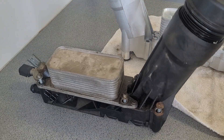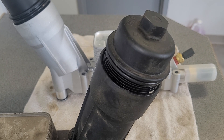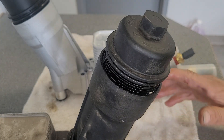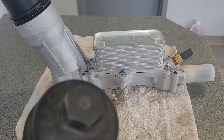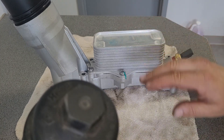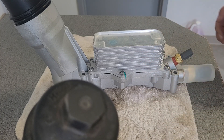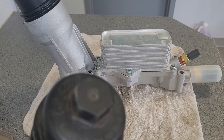We're going to get this changed and hopefully there will be no more dry starts. If you want to see how one of these is actually put in, look up Mr. Goody on YouTube — very nice fellow. He did one of these on a 3.6 and did a fantastic job. Thanks for watching.